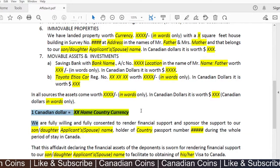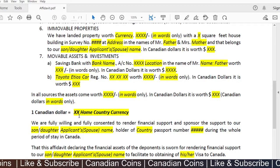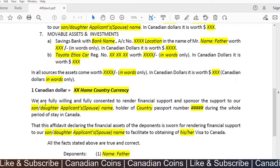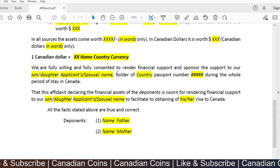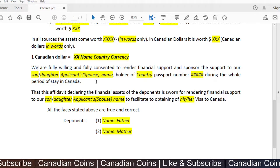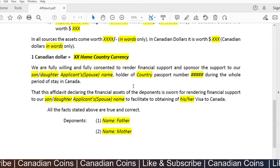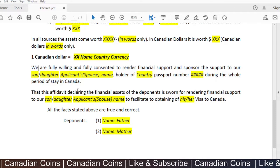The document also states the exchange rate: 'One Canadian dollar equals X amount of home country currency,' so if the officer wants to do the math they can. In the second-to-last paragraph, the parents state they are fully willing and consenting to render financial support and sponsor the applicant — by name, country, and passport number — during the whole period of stay in Canada.